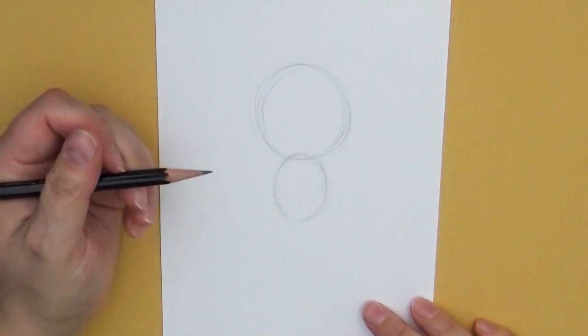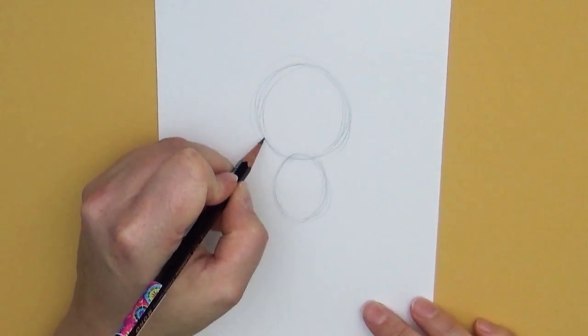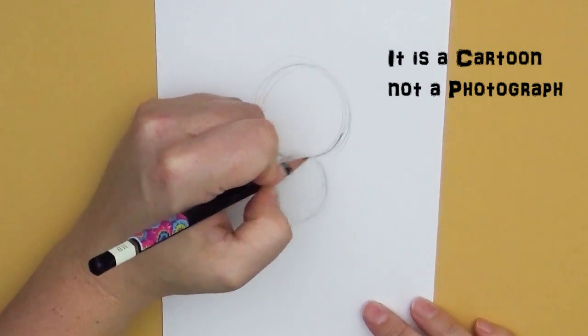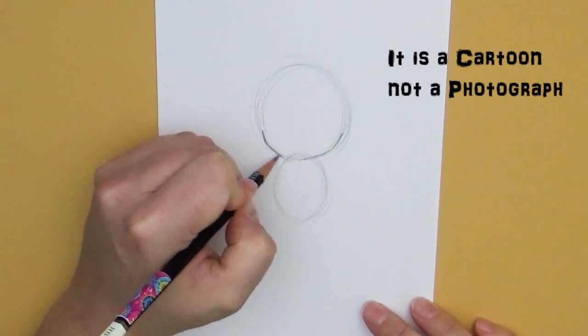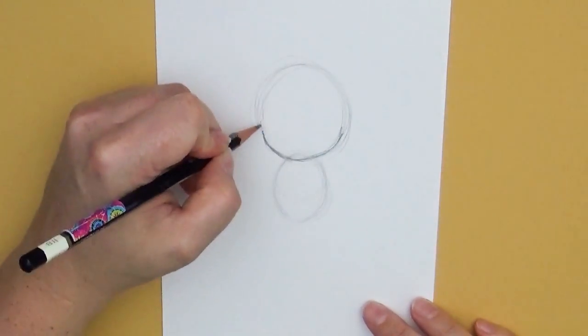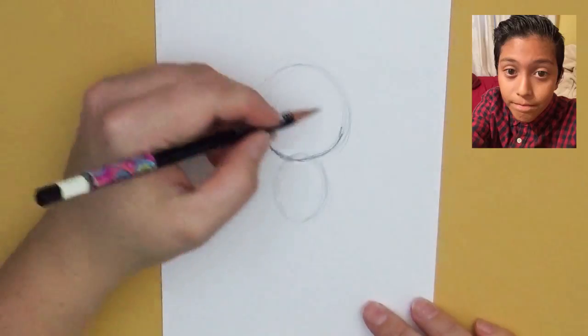When you're drawing a cartoon character of someone or of yourself, you're not drawing a portrait — you're not trying to get an exact replica. You're just taking some features from that person and portraying them as a cartoon character.